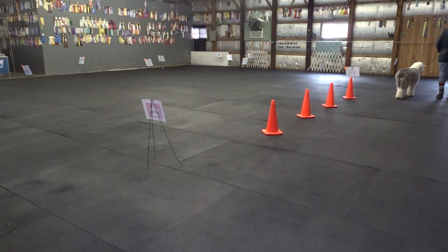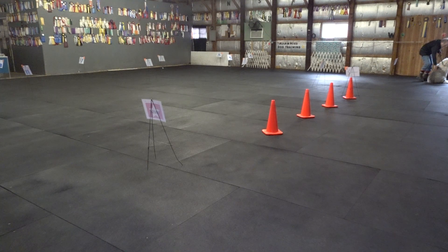Two married signs up here. First one is a sit — walk around, stay. Good. Sit. Good sit. It's married to a 90 pivot to the left. Cali, heel. Back. Sit. Good. Sit. Heel.